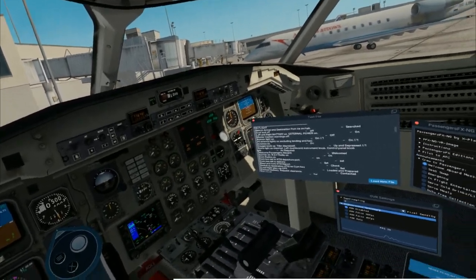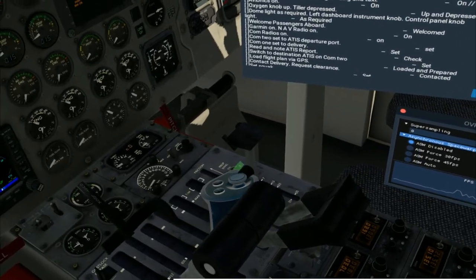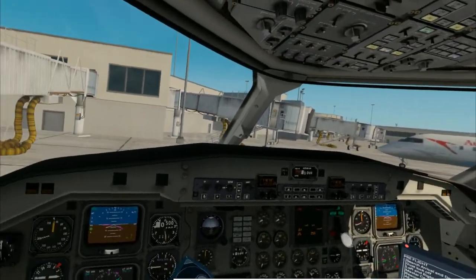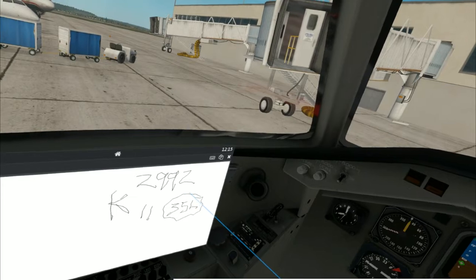Trim check. Cabin pressure auto — you want to have cabin pressure on auto for sure, because once you get above 10,000 feet, you'll get light-headed if you did not have that on auto. Prop sync off.